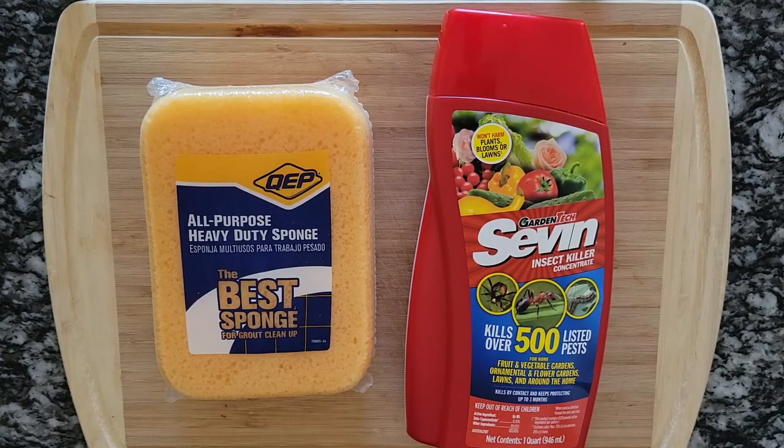This is pretty much what I'm going to need: a sponge I picked up from Home Depot in the tile department, and Sevin insect killer. I didn't buy the ready-to-use Sevin because I want to use a really strong solution.